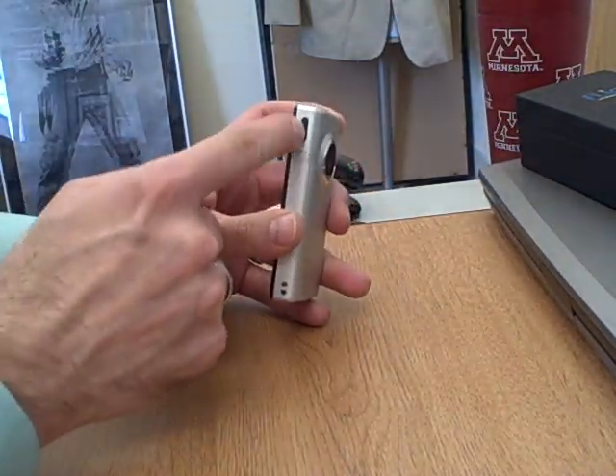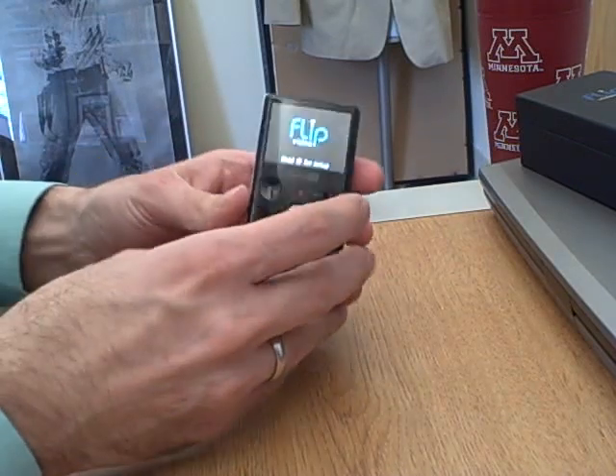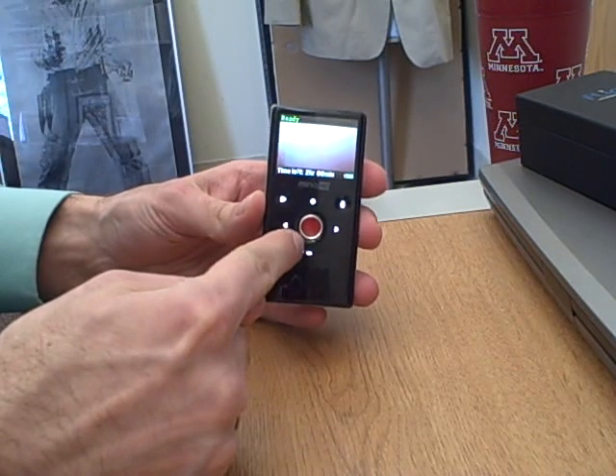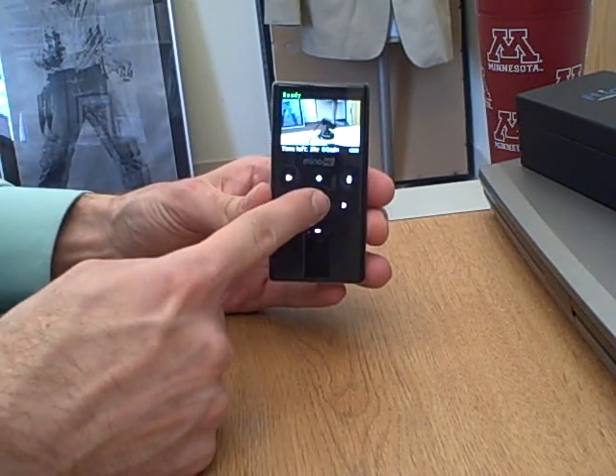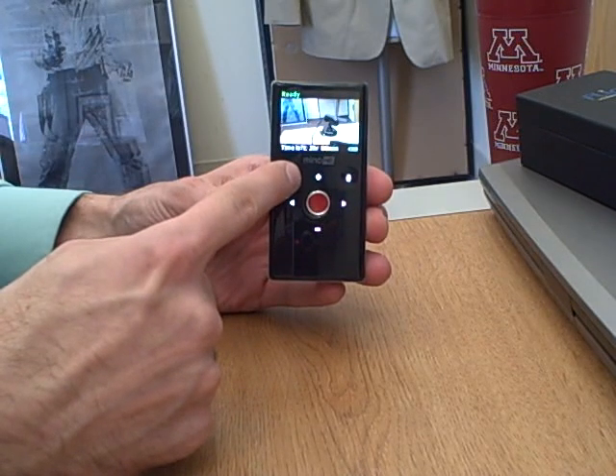What you'll see here on this side — this is the power button. If you push this button, the screen will come on in the back. And what you can see are pretty standard controls here. The big red button — you push this and it'll start recording.